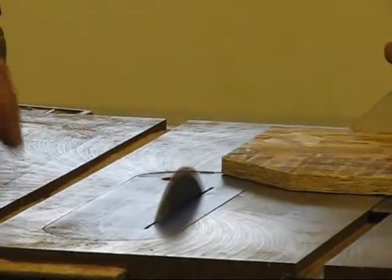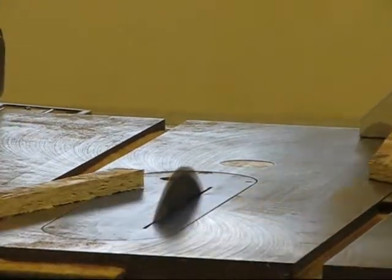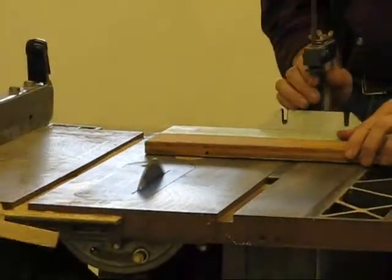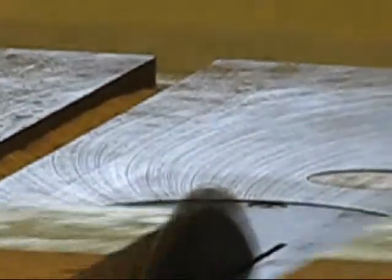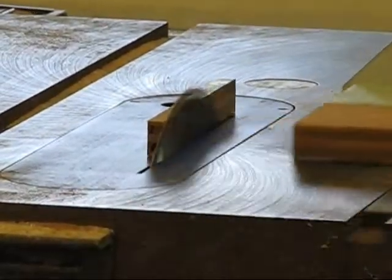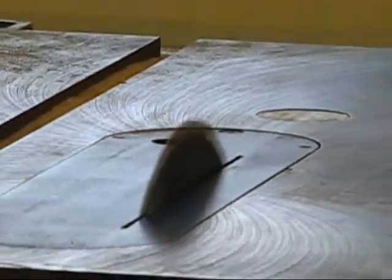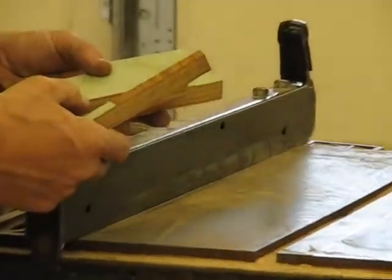I can push it faster if you like. It just cuts very, very nice as you look at the paint. There are no tips.